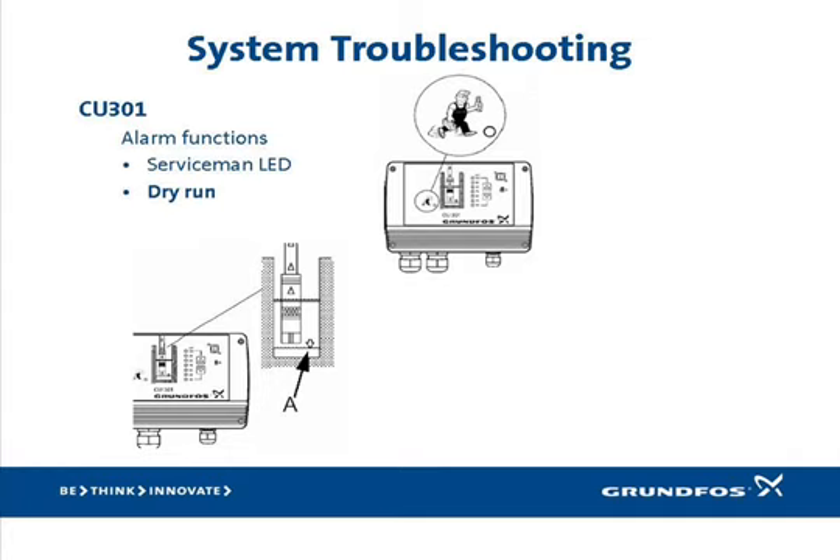If the well has recovered or demand has ended, the alarm will be transient, and unless someone observed this alarm LED, no one will know what caused the temporary shutdown. That is, unless you have the R100 handheld diagnostic tool, which displays a history of alarm events. We'll discuss this tool in detail shortly.